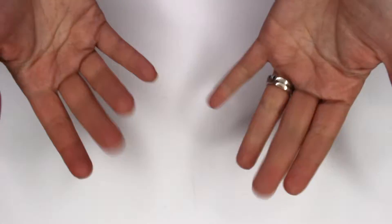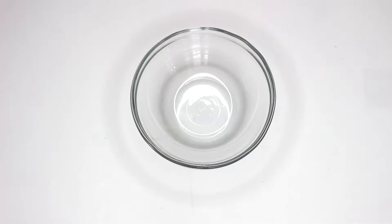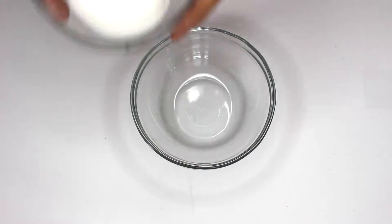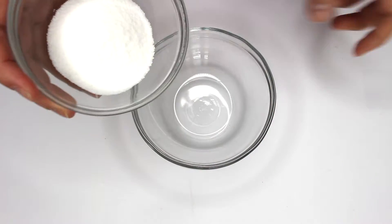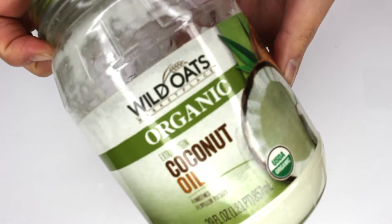Hello everyone, today we're gonna make a lip scrub. What you're gonna start with is a bowl to mix it all in, and you're gonna take two tablespoons of white sugar — that's what I'm using. You can also use brown sugar if you like.